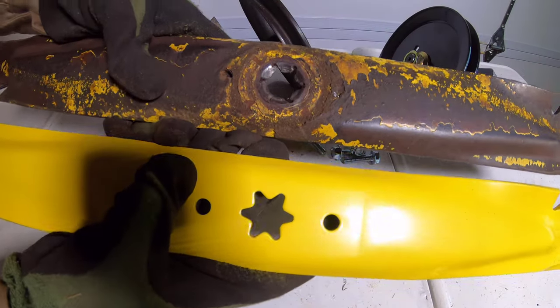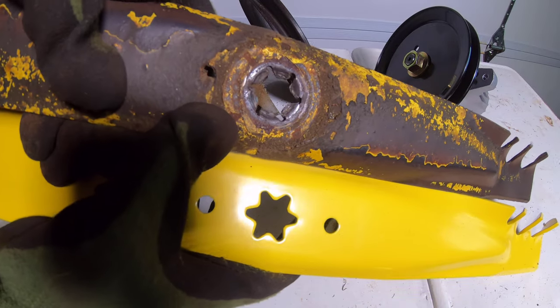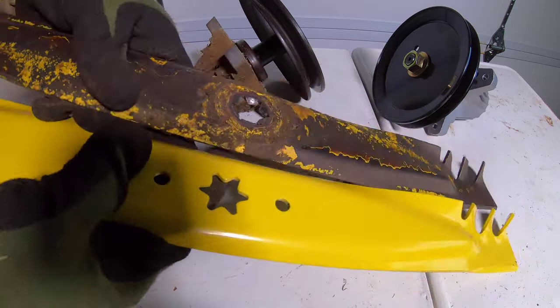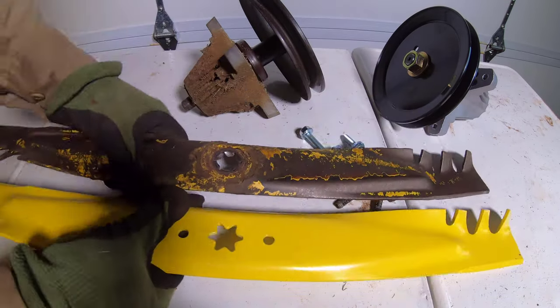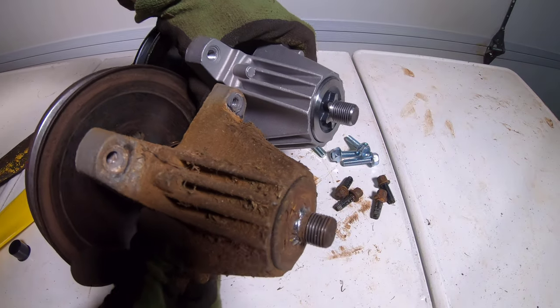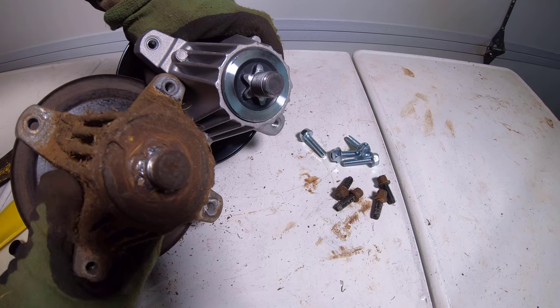With the blades removed we can compare the old parts with the new parts. As seen the old blade is damaged at the star-shaped mounting point. Aside from the damage mentioned the old blades had normal wear with a few nicks at the cutting edge. The spindle shaft on the old spindle is also damaged at the star-shaped mounting point. This was caused by an impact with a root.